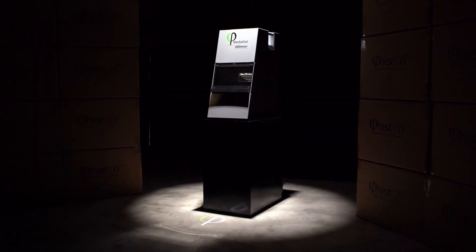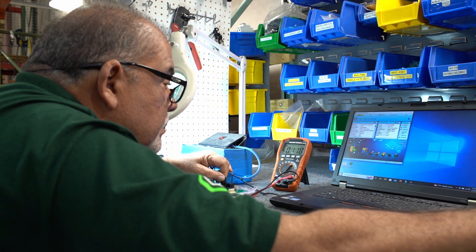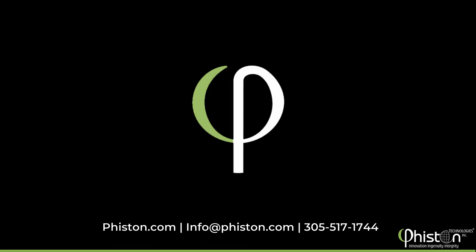Debris will fall into an easy-to-empty collection drawer for proper disposal and recycling. The Mediavice SSD is your all-in-one solution for in-house secure data destruction. Here at Feisten Technologies, we pride ourselves on being the worldwide leader in end-of-life data destruction solutions.